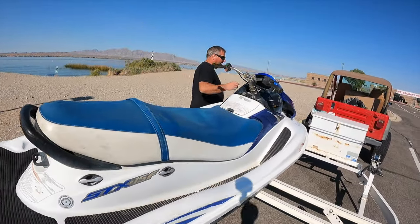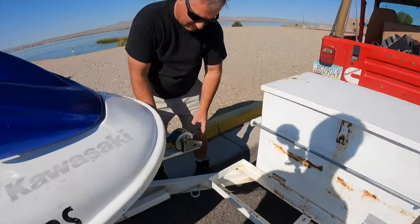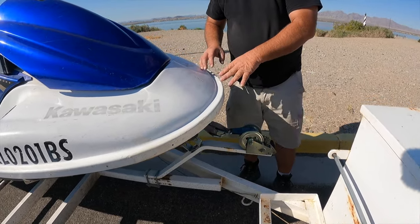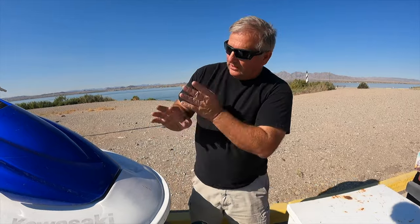Oh, very important — we don't unhook this front hook and rope until the ski's in the water. If you unhook it now and you back your ski down six inches too far in the water, it's going to float away. You don't want that. That makes for a bad morning.